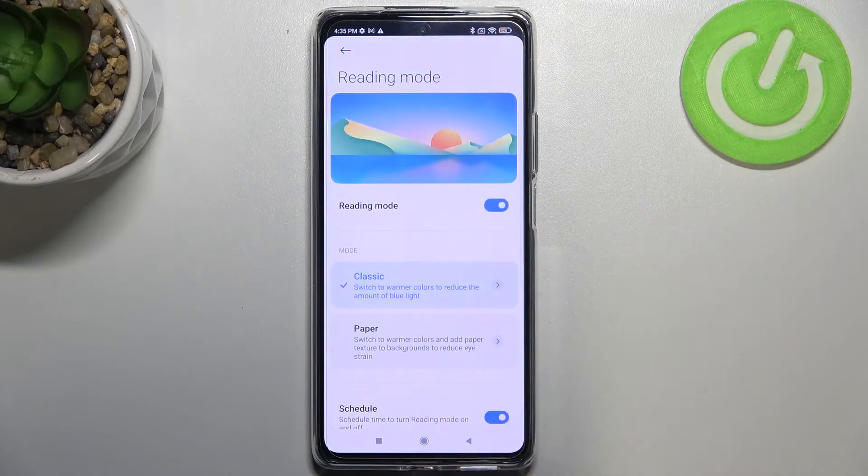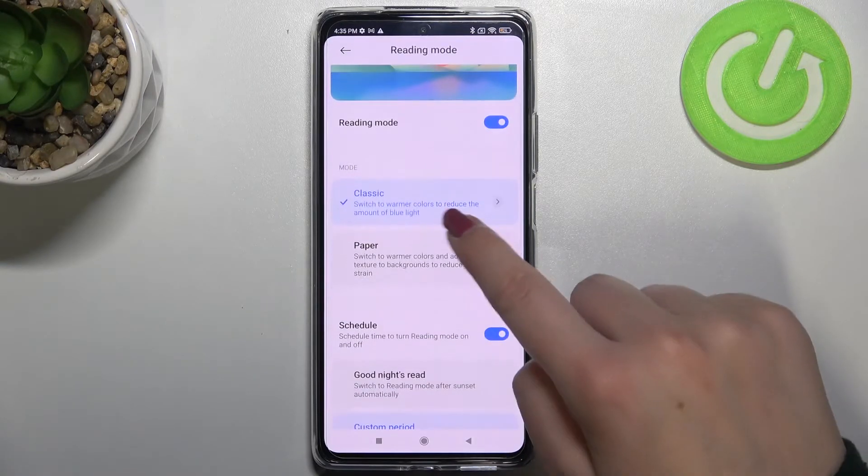Just tap on the switcher and, as you can see, the screen turns a little bit yellowish or amber. This is of course in order to filter the blue light.